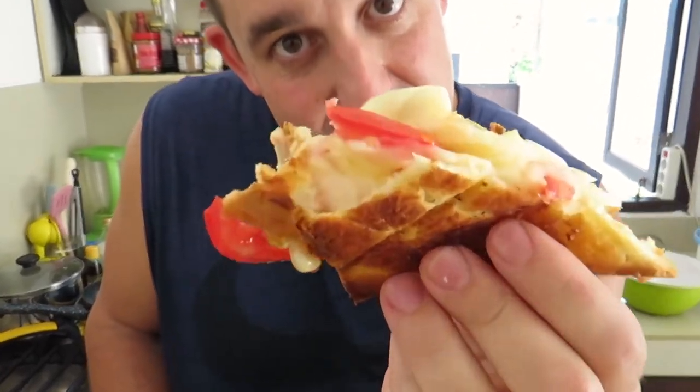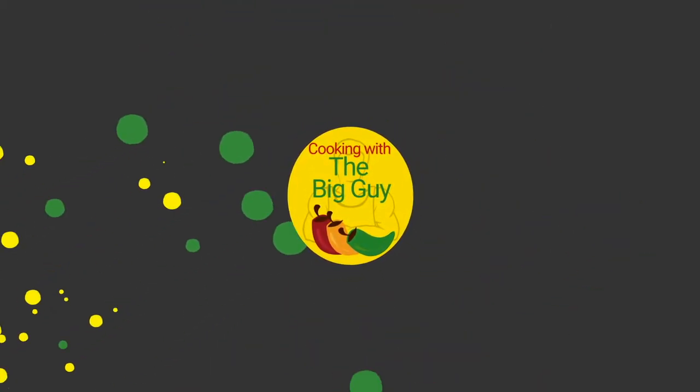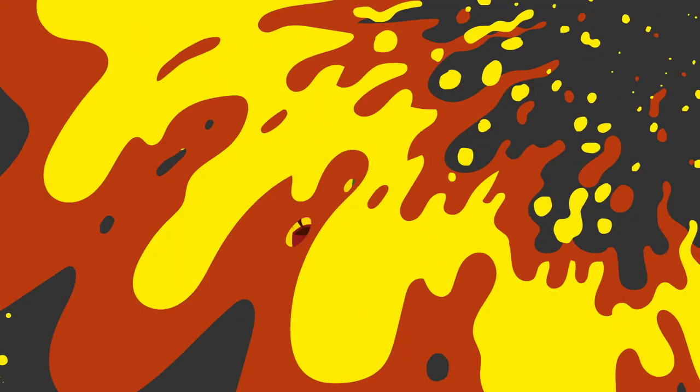Please try that braai broodjie — hopefully I'm saying that right — you will not regret it. Thanks for watching this episode, please like and subscribe below and we'll see you next time.